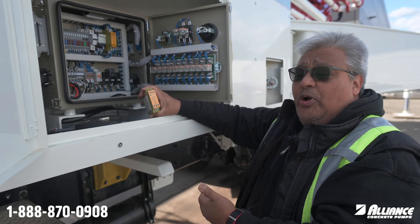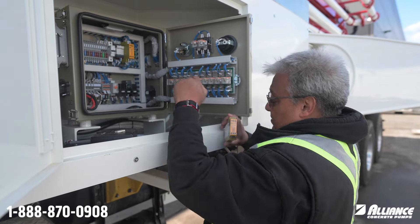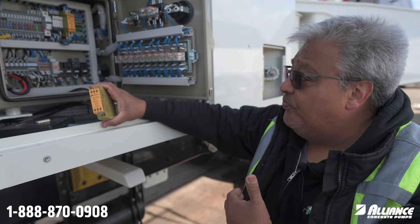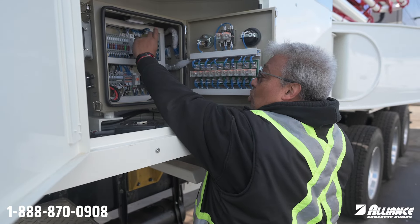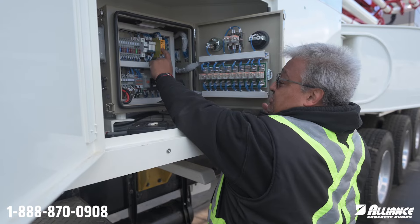When you turn your pump on and put it in PTO and everything is clear, you will see the LED for power lighting up. When you honk the horn on your remote, it will activate through K101, and that will excite and close that circuit, so you will see the lights in channel one and channel two.